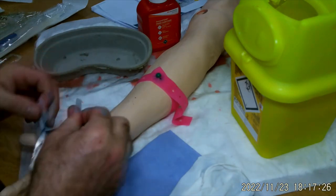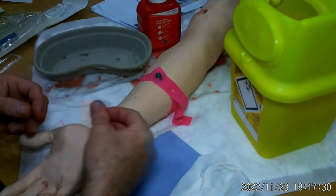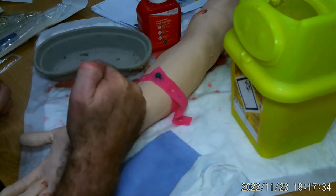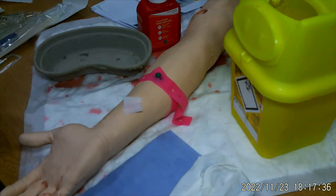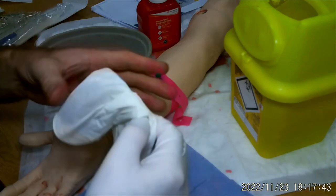Now I'm going to take my alcohol swab out — single wipe, domestic waste. What some people do is leave this as an arrow pointing towards where they're going to cannulate. Allow that to dry, making sure it doesn't actually touch it. At this stage, I'm going to put my gloves on.